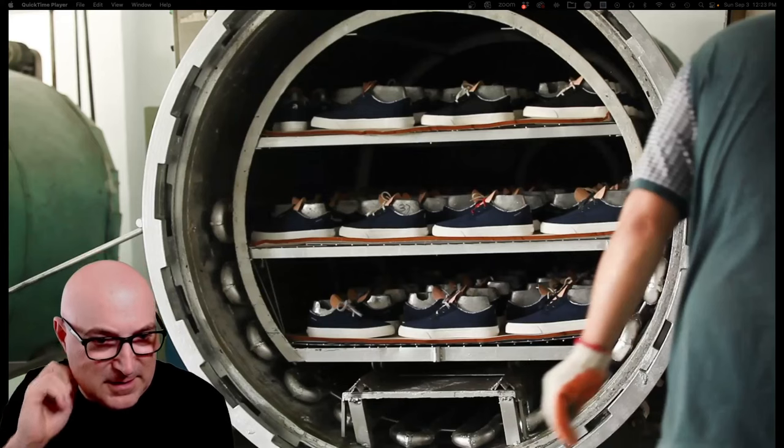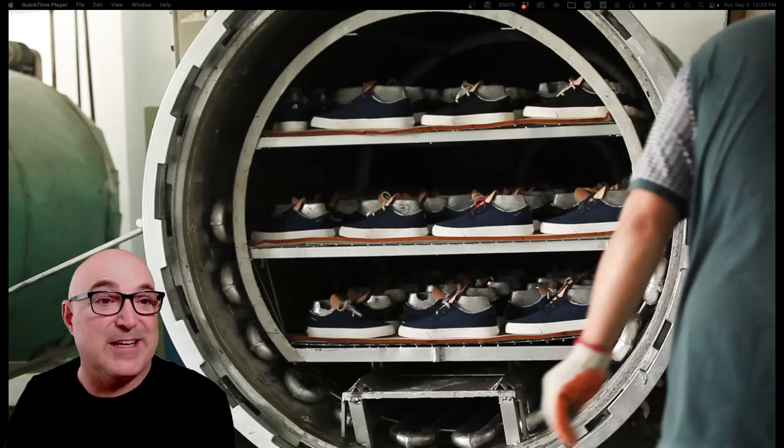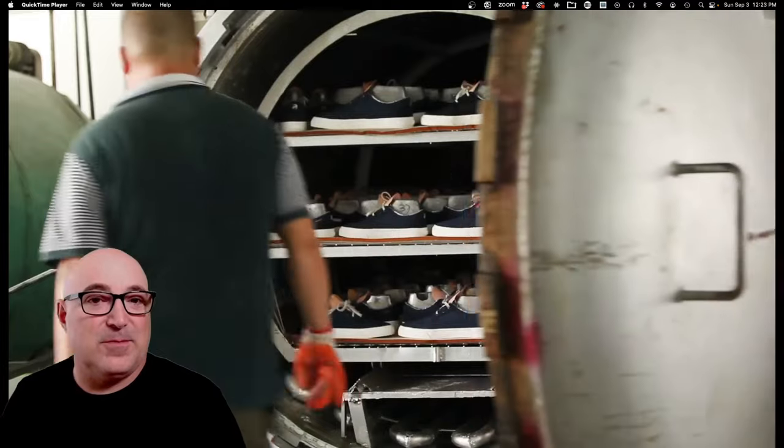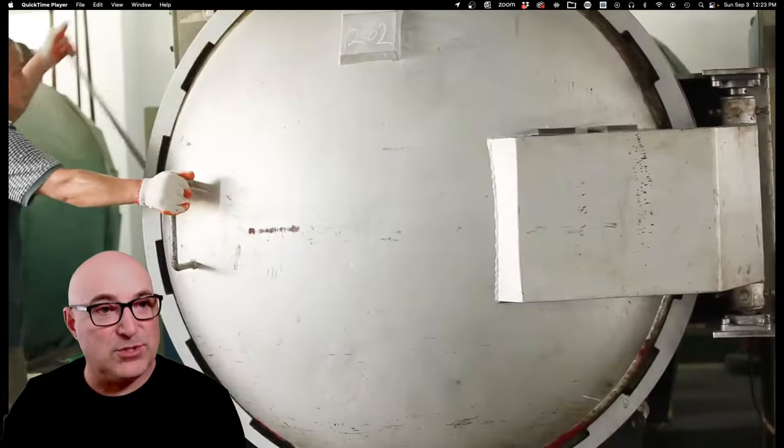The machine is set to 170°C. They close it up and the whole shoe gets cooked for a couple of hours to get everything set. You don't want that door opening by accident, so the whole thing is sealed under pressure.